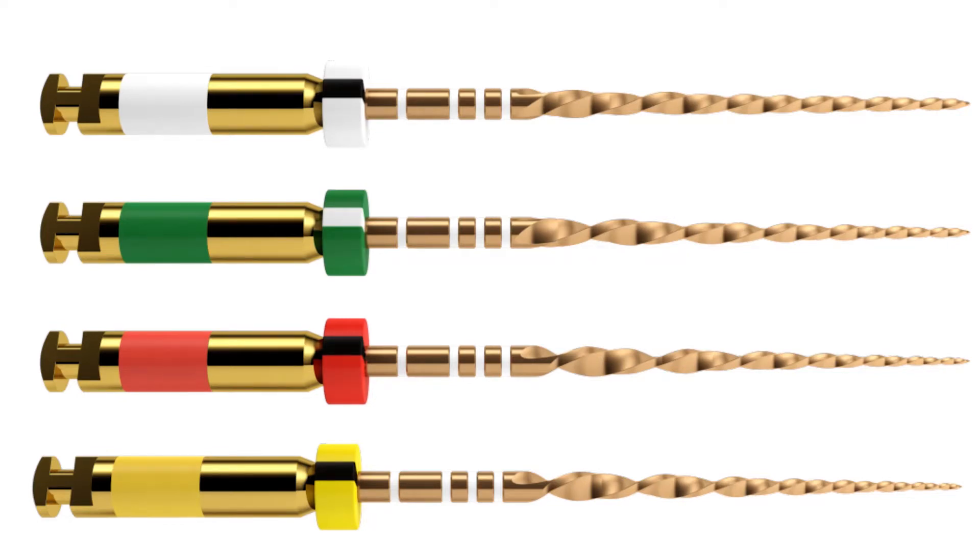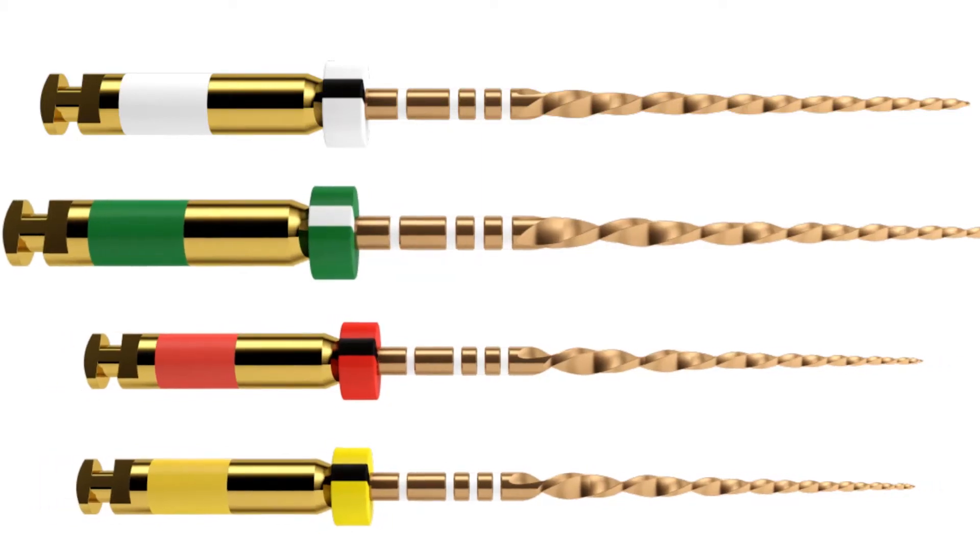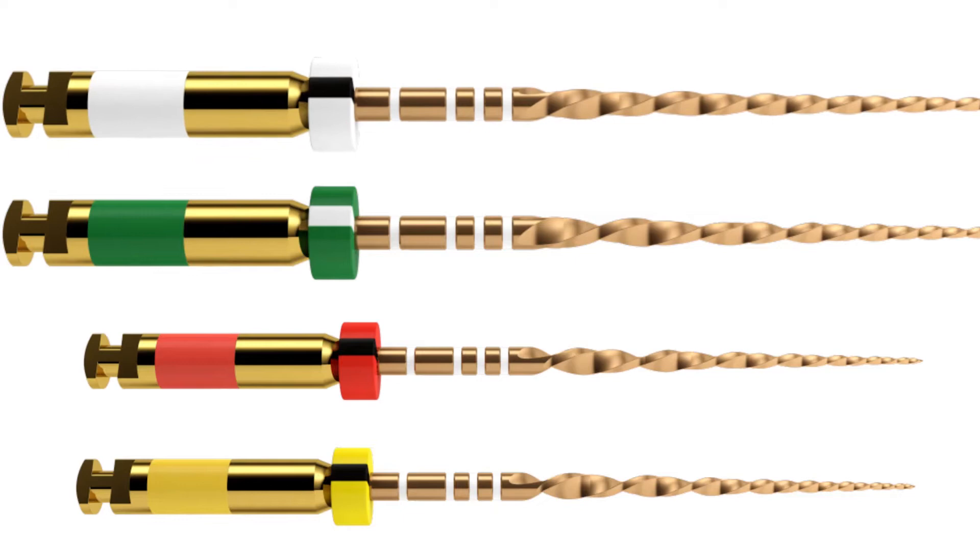As you know, in cases with larger roots, shaping is still necessary to cut infected dentine. There are two scenarios in which the WaveOne Gold Medium or the WaveOne Gold Large can come into play.